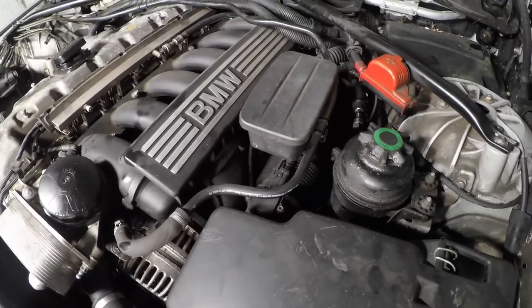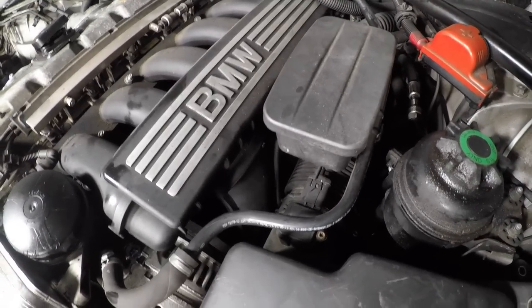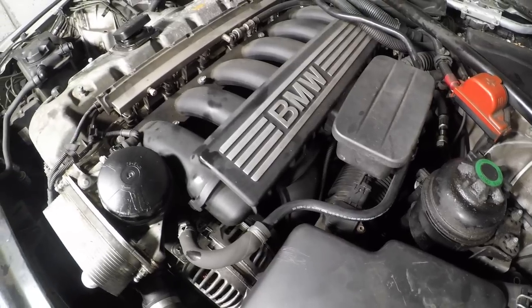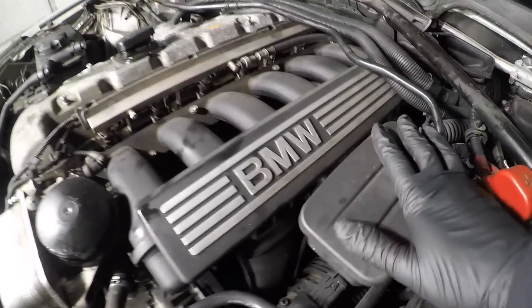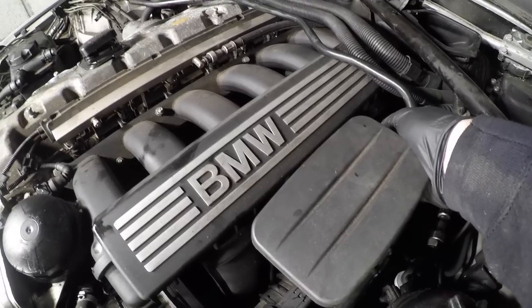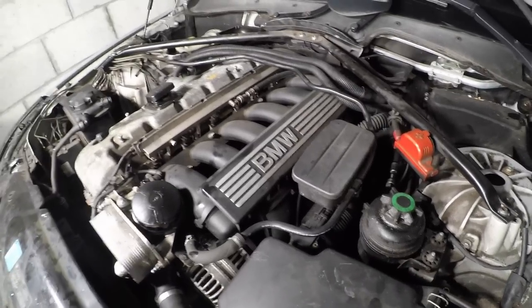From the throttle body, once that's off we then have to take the throttle body off the intake manifold, which is held on by four 10mm bolts. After that we can start freeing up the manifold to take it off. Once we've got all that off, we'll free up the manifold, then we're going to take the drain hose out for the CCV, which connects back to the drain pan, so we've got to pull that one out.